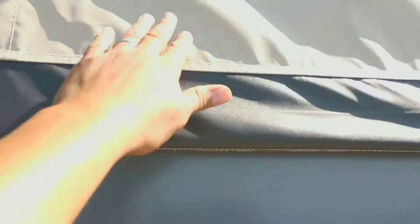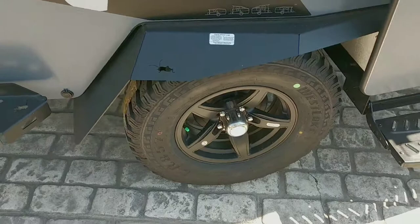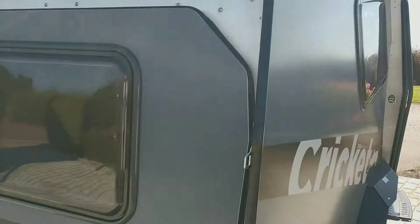You can see the off-road tires, the windows open up, and there's the roof rack on top.